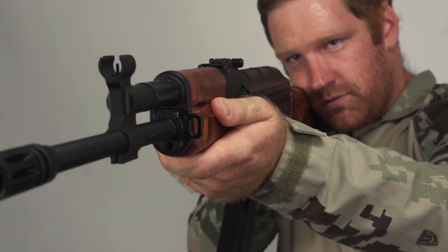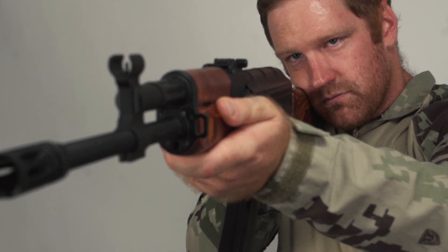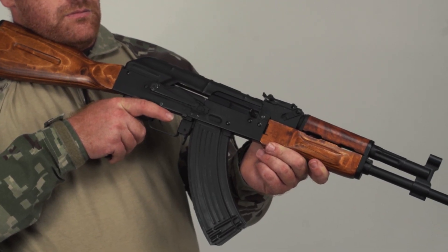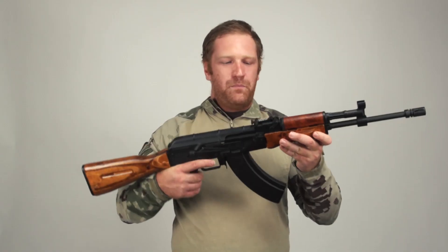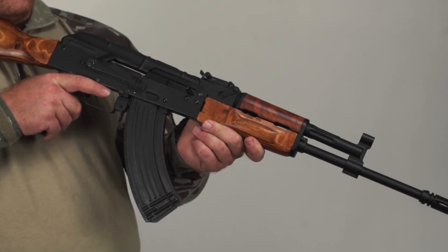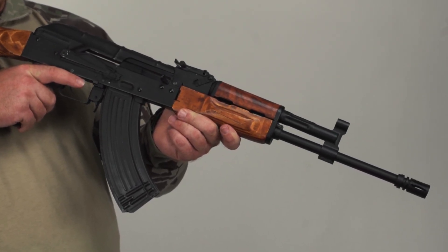This AEG right here has been given some really basic upgrades to turn it into something completely different. We have dropped in one of those complete Lonex version three gearboxes. We have a wood forend and a wood buttstock, a Lonex flash mag, and we've changed the flash hider and the iron sight to make a completely different and heavily upgraded gun.